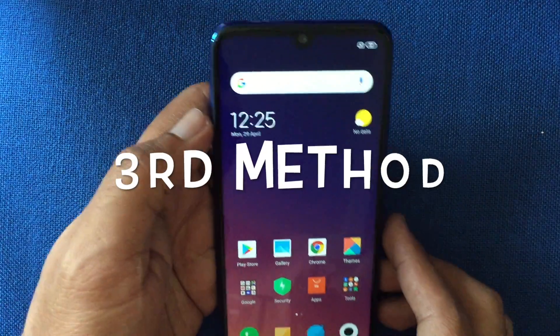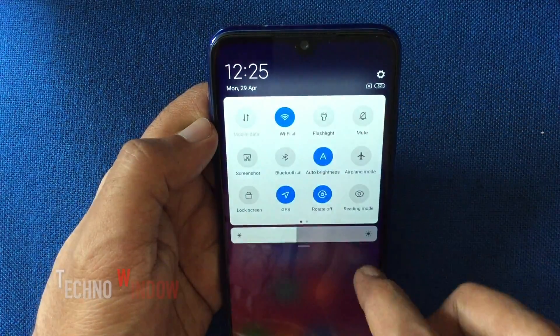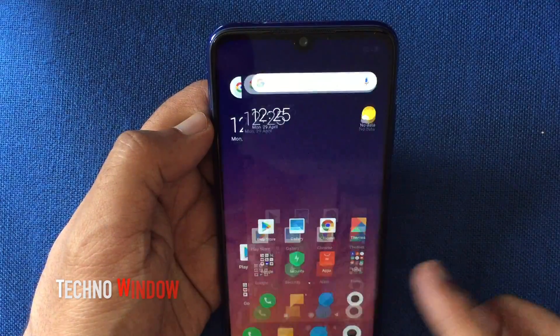Number three: using the drop down menu. Drop down the notification menu from the top and tap the screenshot button, and it will take a screenshot.